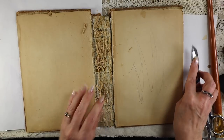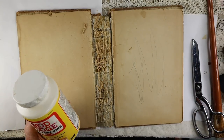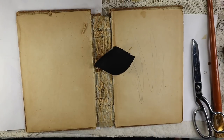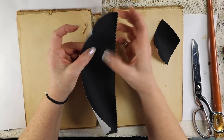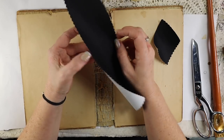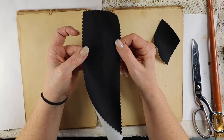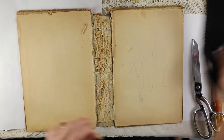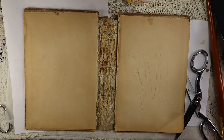Then I'm going to come back after I've done all that and use some Mod Podge and some bookbinding paper — it's called book cloth. It's a fabric that's very thin but extremely sturdy, and it's used for book making and bookbinding.